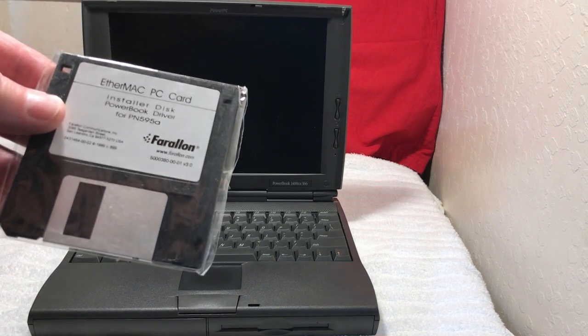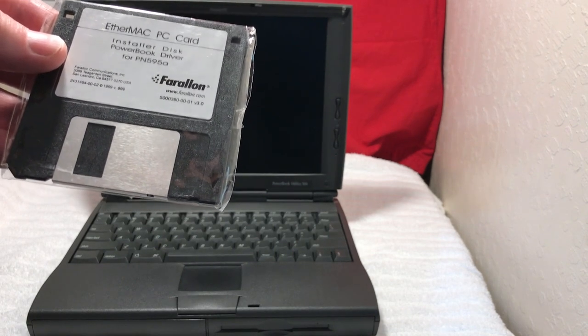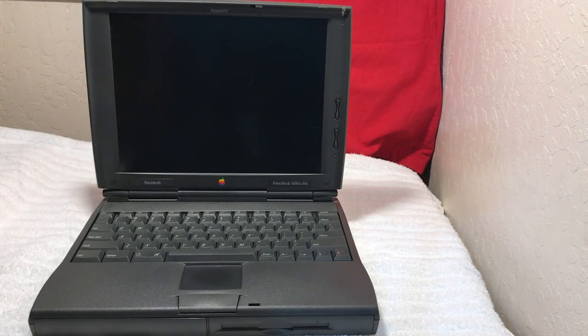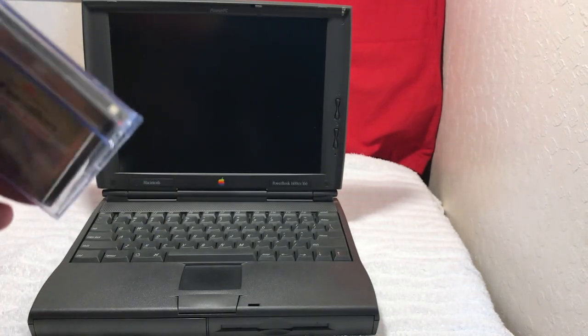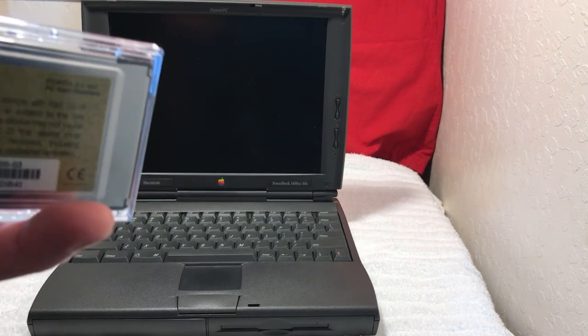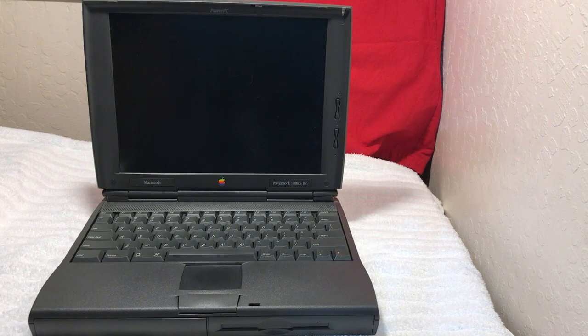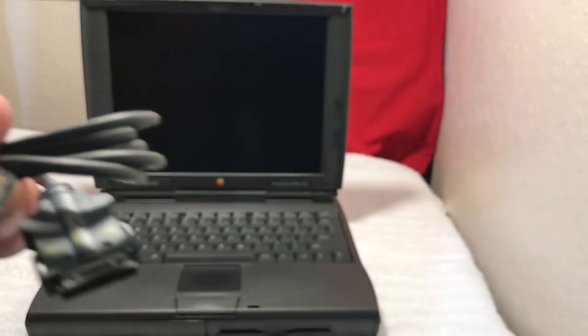So first off we have the software — this is the EtherMac PC card installer disk with the necessary drivers for this PowerBook, by Farallon. They made a lot of stuff for Apple products. This is the actual EtherMac PC card — never been used, still in its plastic case. It's got a little bit of weight to it. And then we also have the special cable — you can see it says Farallon on it — which goes into the EtherMac card and then into a regular Ethernet RJ connector.